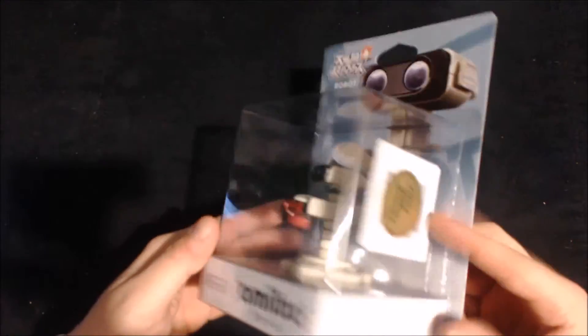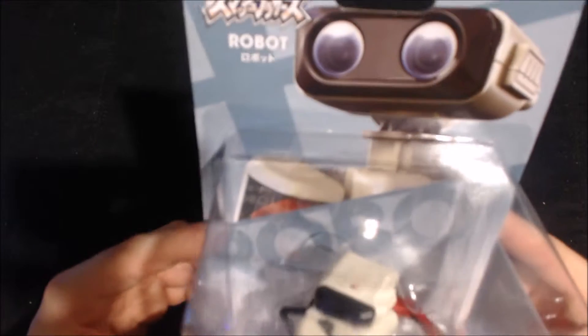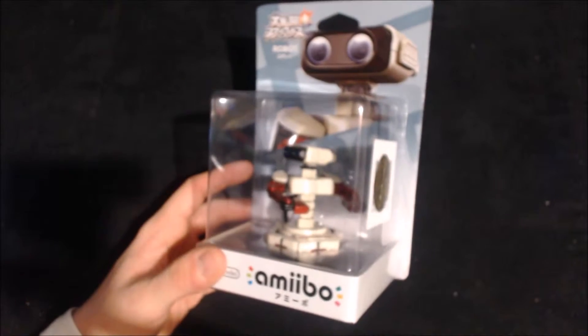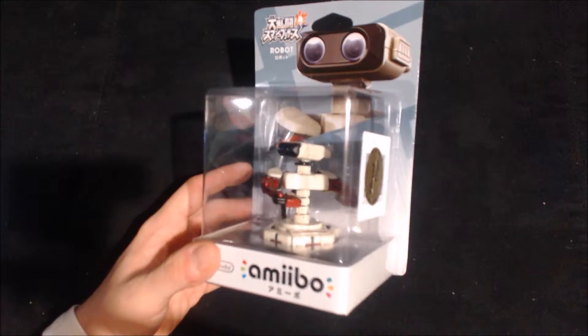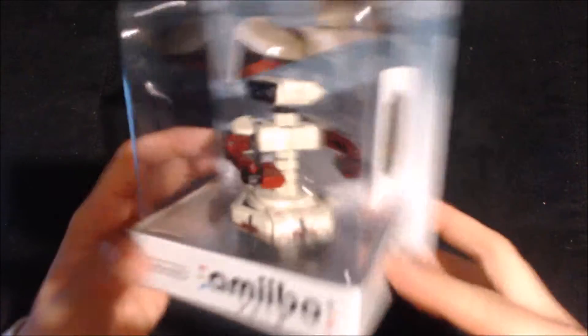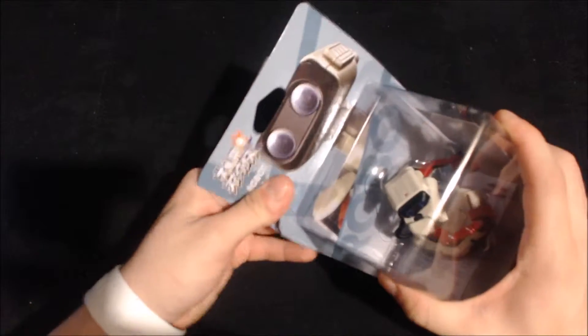You may be wondering, Chris, you already unboxed Rob — you're right, I did. But this is the Japanese Famicom version of Rob. If you don't know, Rob was a peripheral for the NES. In Japan he was based off the Famicom colors, and in America he was based off the NES colors.